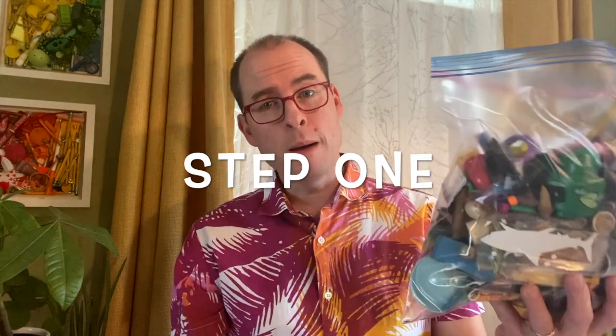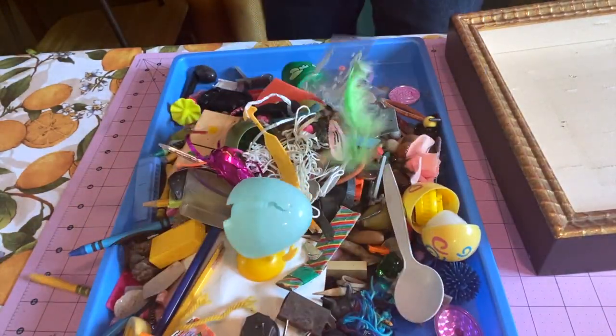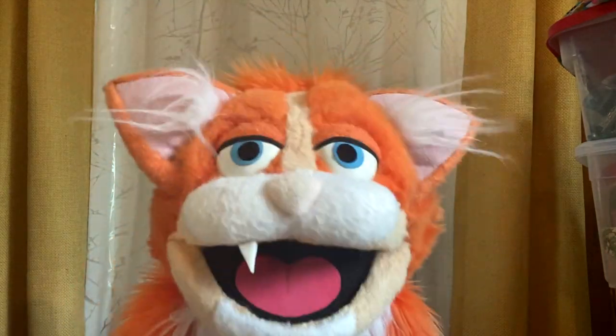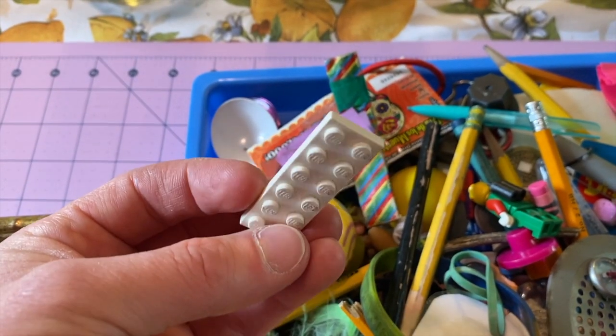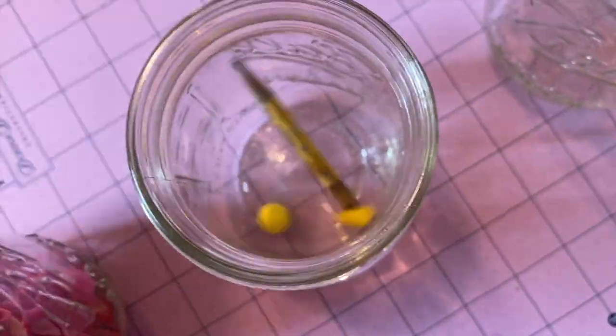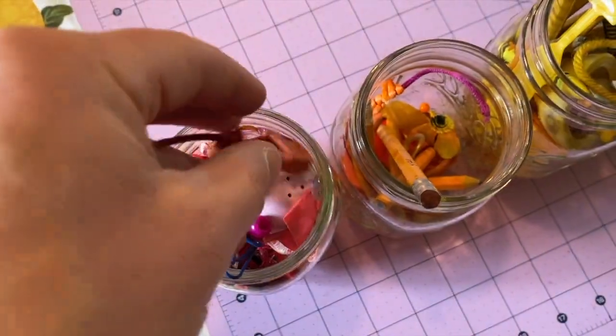First we're going to dump and sort our garbage. The best pieces of trash to use for this project are small dry pieces of trash, like maybe a bottle cap, an old dirty Lego, or even a broken plastic Easter egg. We're going to use these mason jars to color coordinate all of our trash. As you're sorting your trash, keep an eye out for really choice pieces that you might want to feature later.